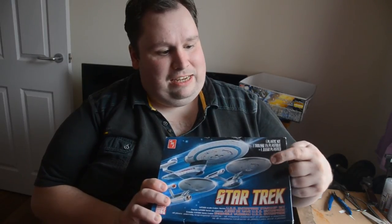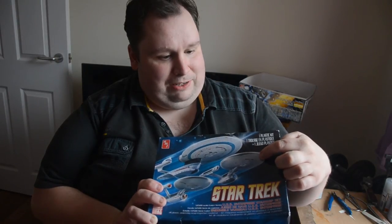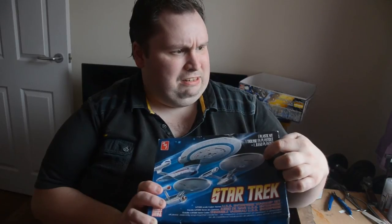Today I'm going to be trying to make this — it'll be the 1701A Enterprise by the time I finish, the one in the last three original series movies. Today I'm going to try to get the camera angles right and hopefully we'll have a usable video.